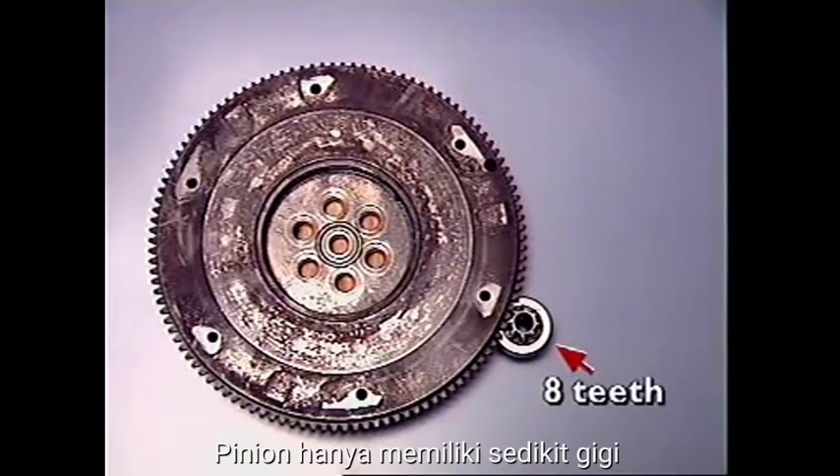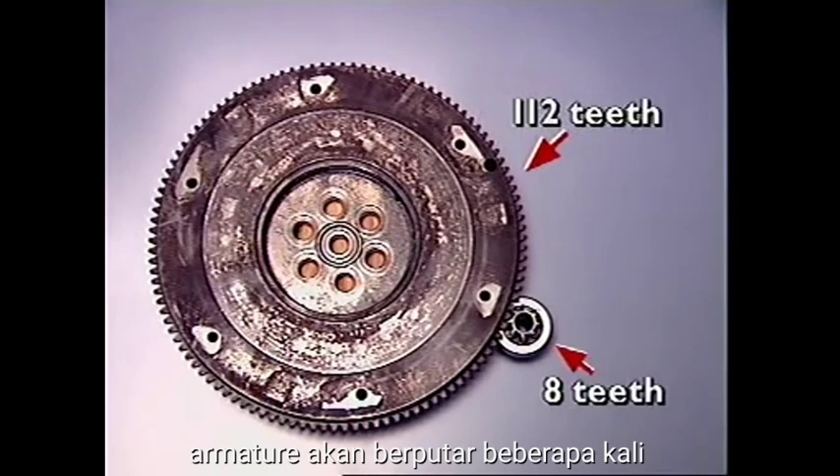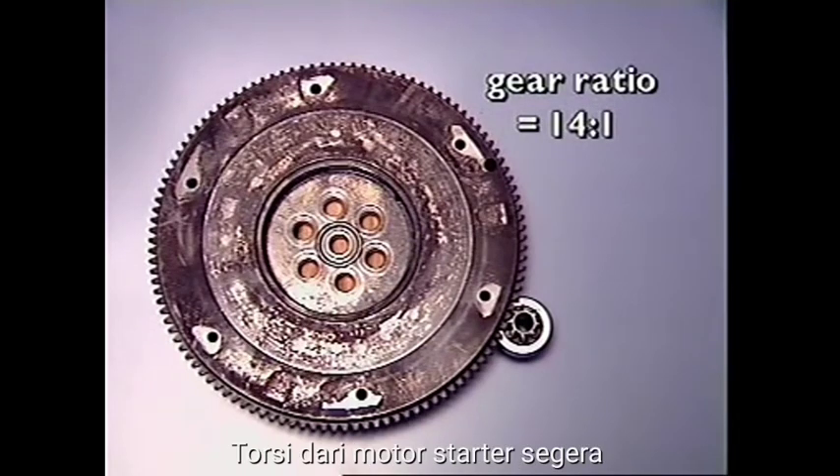The pinion has only a small number of teeth compared to the ring gear, and this means the armature will rotate several times for each revolution of the flywheel. The gear reduction also multiplies the torque from the starter motor.